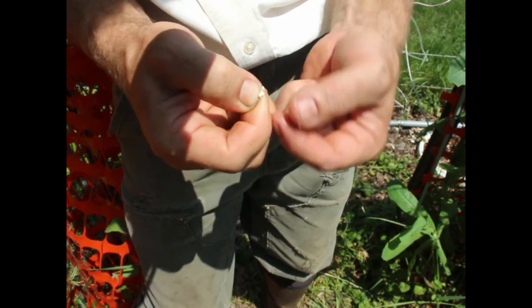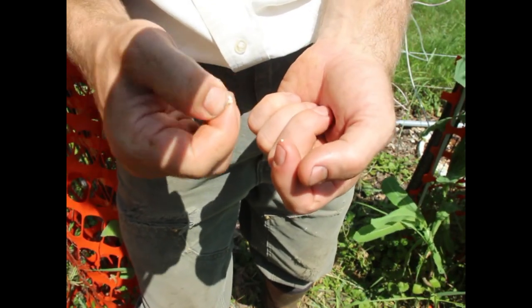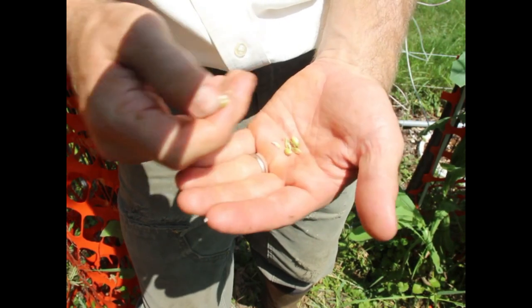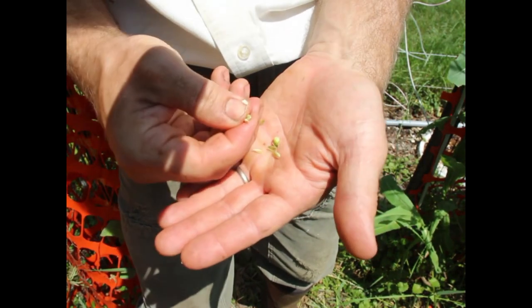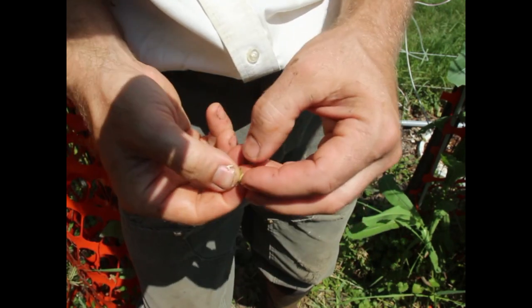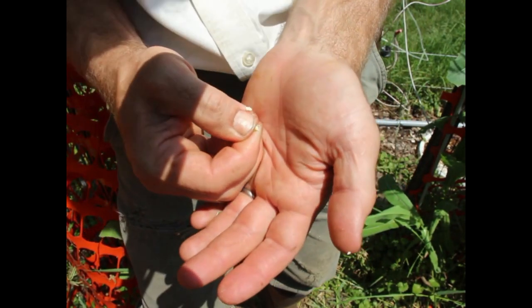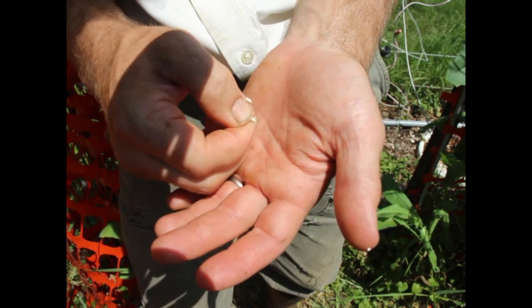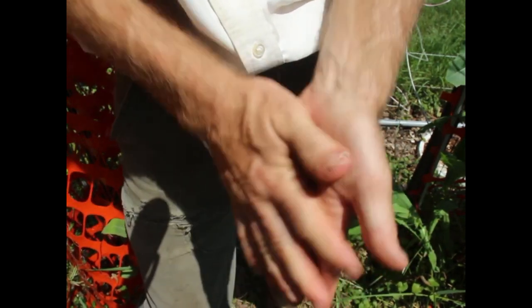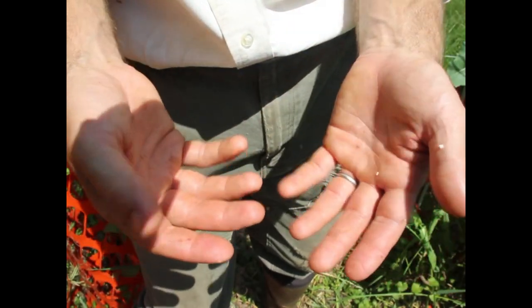You can see it's starting to be a little more mealy stage. When it's milk it just gushes out like milk. So that's more like milk tending to mealy. I know I probably have about a week, depending on conditions, until I harvest.